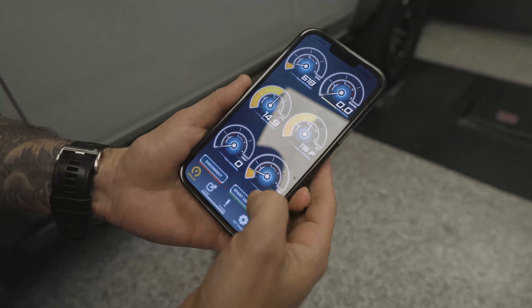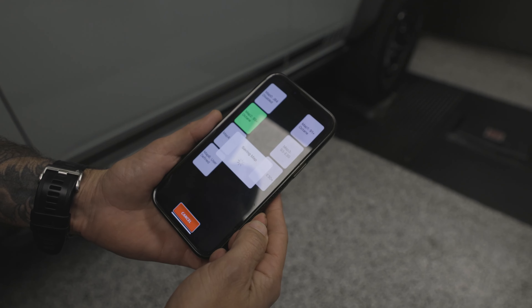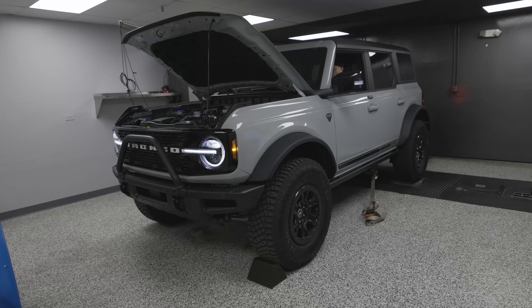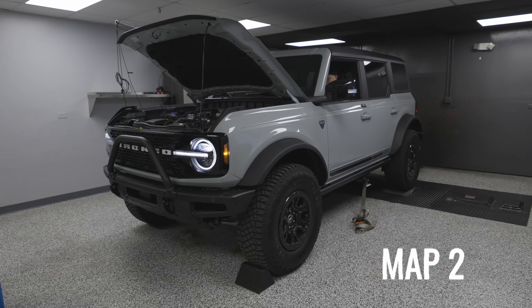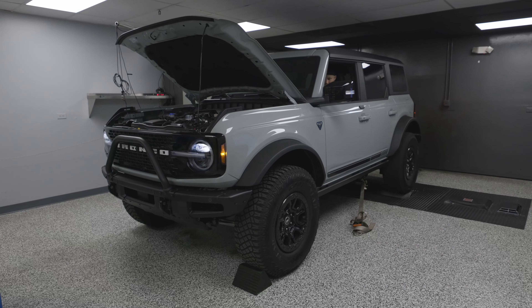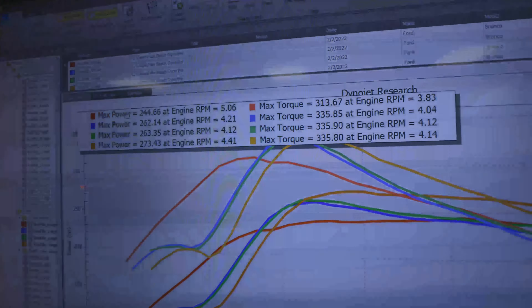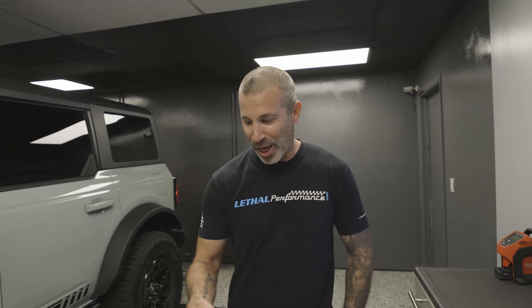That was Map one — let's do Map two. Sweet, there you go, save map. Look at that, making power — unreal man, so simple too. We logged that one, it's really good.